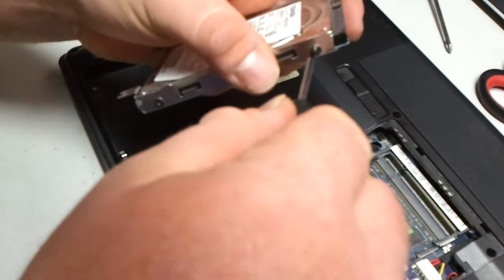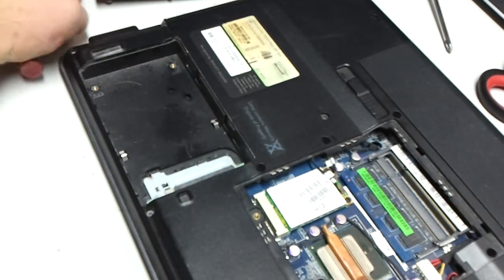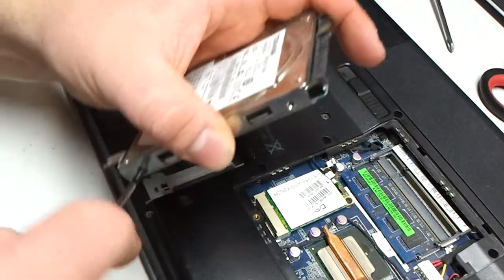This is a traditional hard disk. This one's dead though, as you've seen in the previous video — it blue screened on me when I tried to format it.